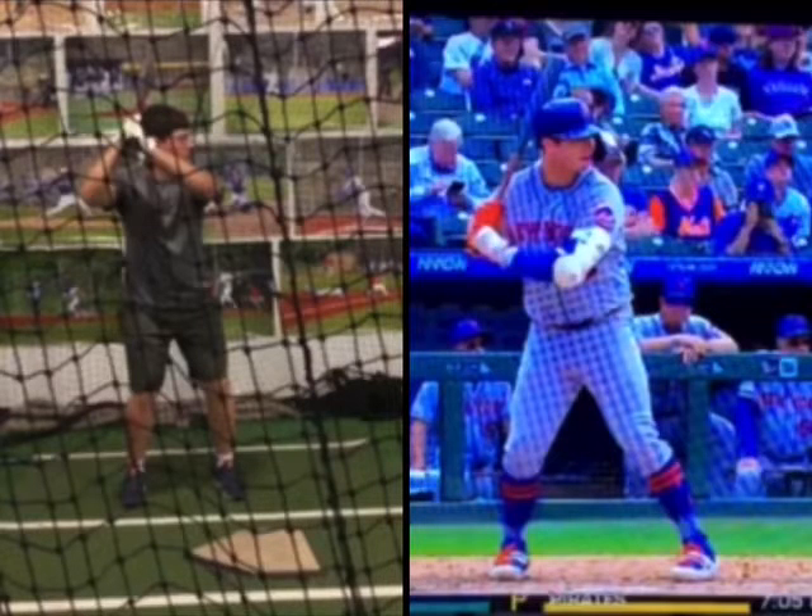The big thing I want to reiterate: remember to load your back hip and not your back leg. If you watch Alonso and yourself, you're very similar in your negative movements.